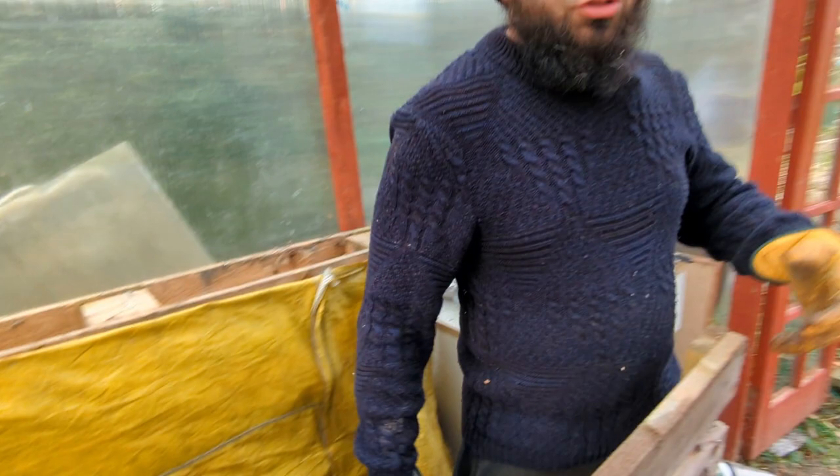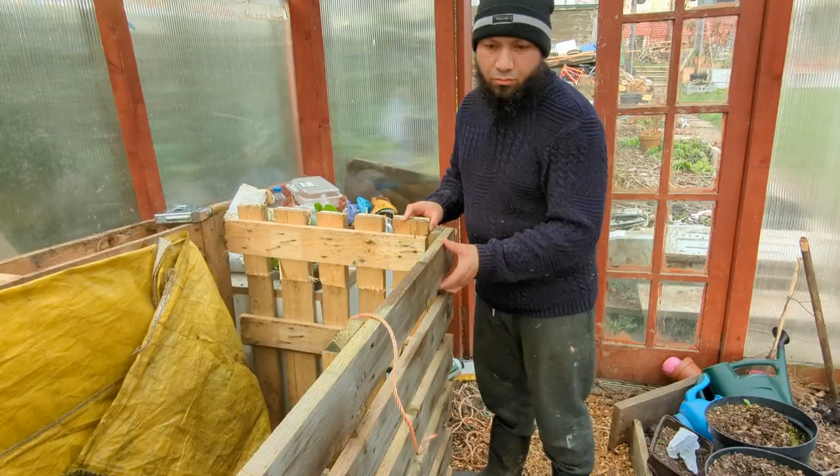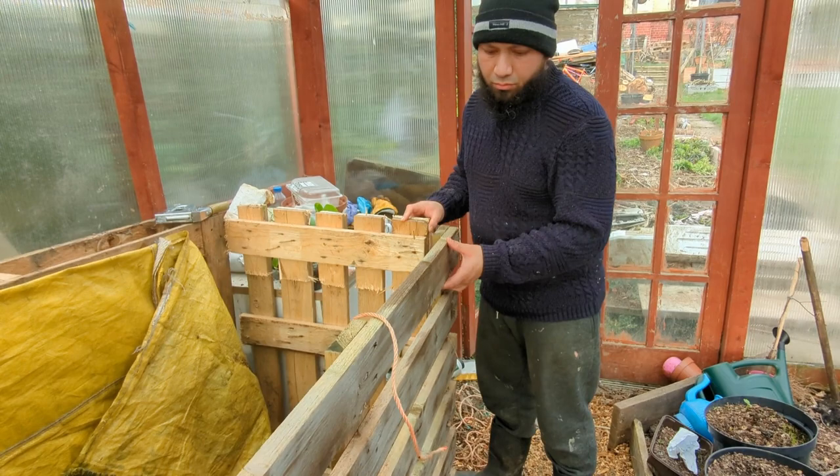Just to give these pallets a little bit of longevity, I'm stapling some plastic in place. This is just a ripped one-ton builder's bag that I had lying around, and that'll do the trick for us.